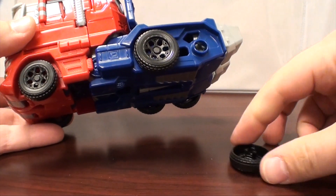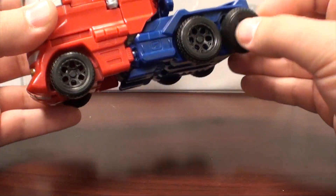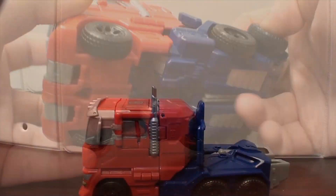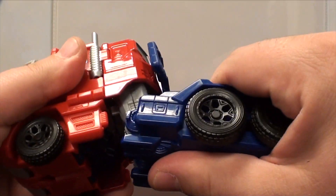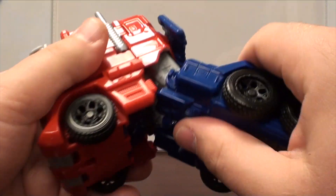He rolls okay — he's a truck. They just have the new style clipped-in wheels, not pegged in or anything, which is nice if you want to take them apart and add some extra paint apps yourself later on. Let's actually transform this guy.